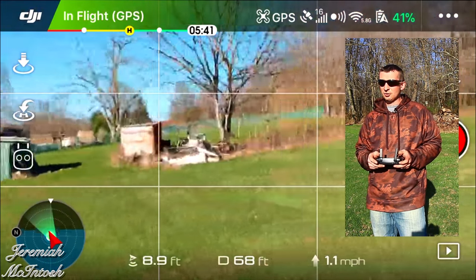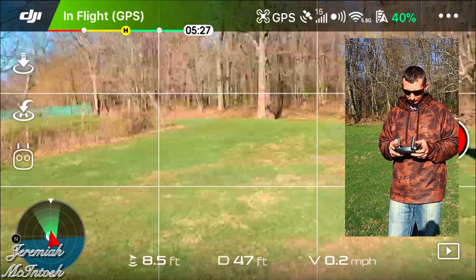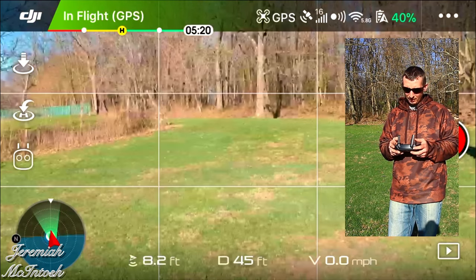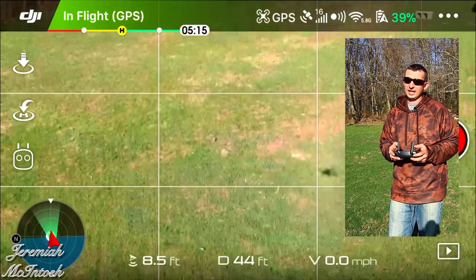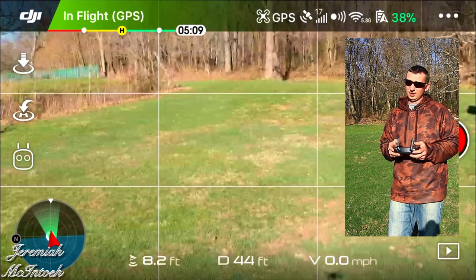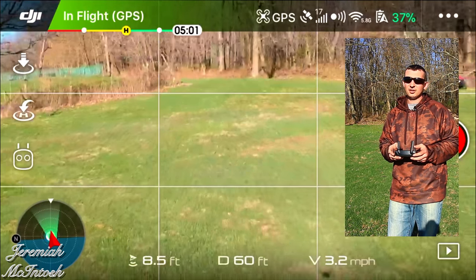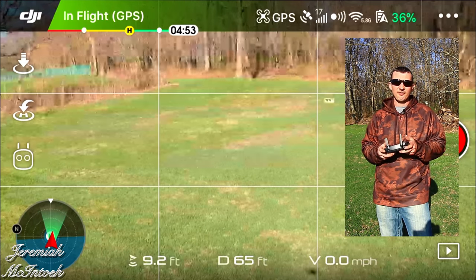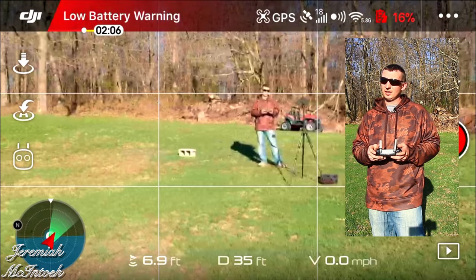The benefit of adjusting max speed in the controller settings versus using tripod mode is that your gimbal speed stays at whatever you've set it to. In tripod mode, the gimbal speed is extremely slow — if you're trying to aim up or down at any reasonable speed, it just won't respond well. So if you want your gimbal to work a bit faster than tripod mode allows, adjust your speeds down in the controller settings and set your gimbal speed independently. Battery is getting low, so I'm bringing it home.